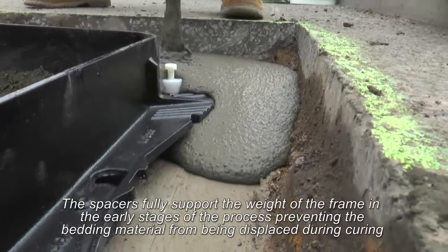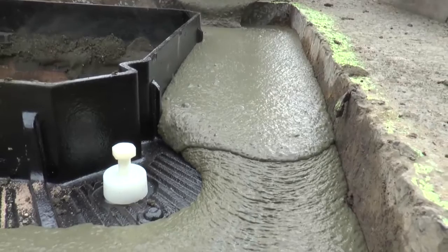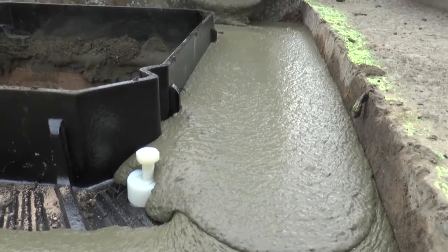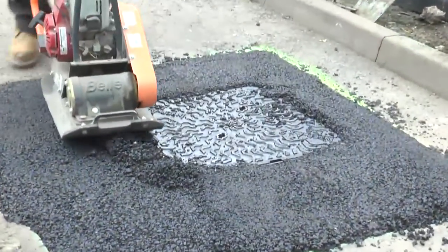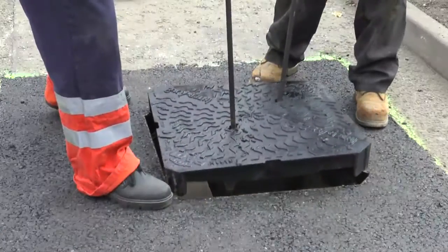Once the frame is secured, mix additional mortar to haunch over the flange of the frame. The top shoulder of the nylon bush indicates the minimum bedding depth of 20mm. The flowable bedding mortar will set within 30 minutes of mixing and will be ready to receive the final road surface.